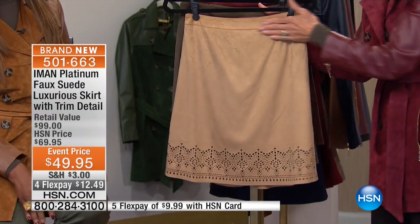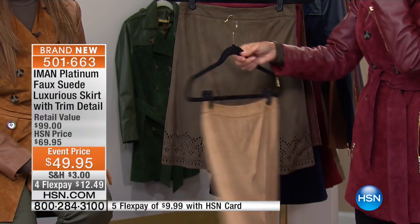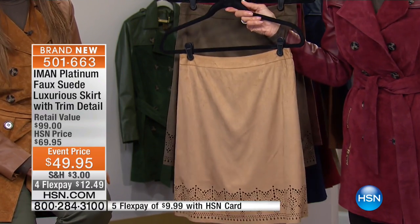I love that it has a smooth, flat front, and elastic to the back. It's yours today — $49.95.